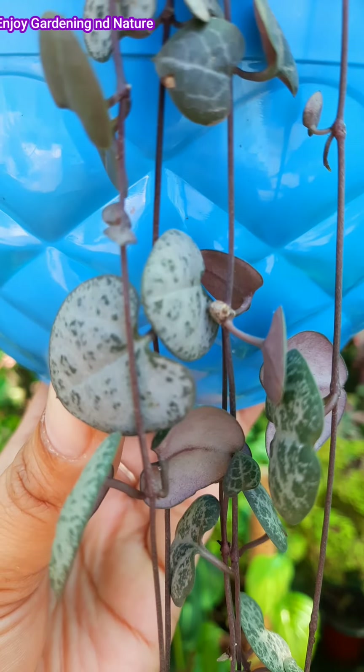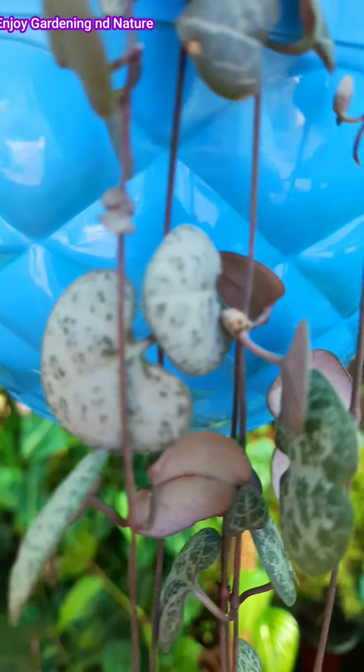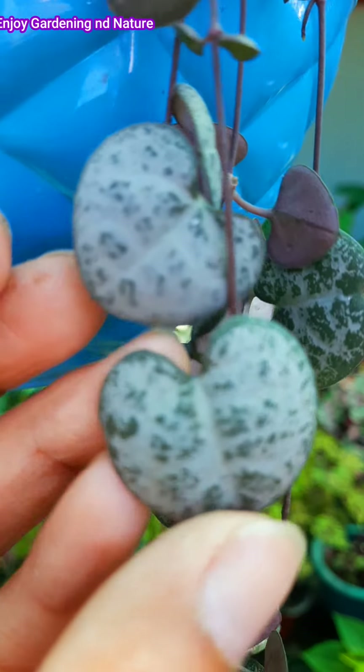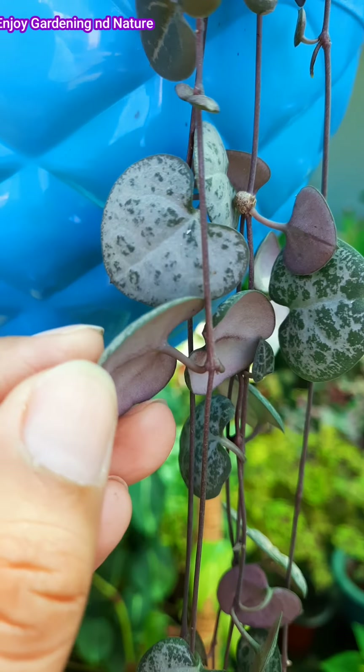There are two varieties of this plant. One variety is variegated — white and green with a little purple mix. As you can see, this plant is green and grey, and the back is purple.